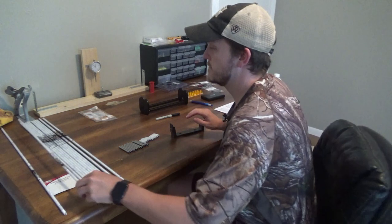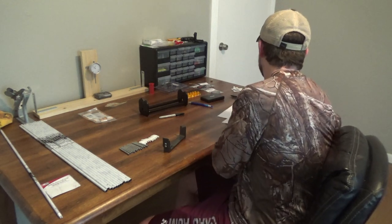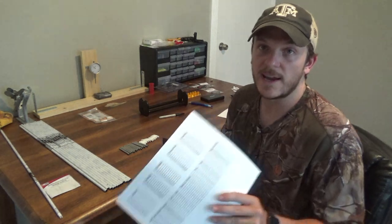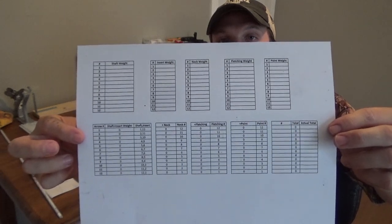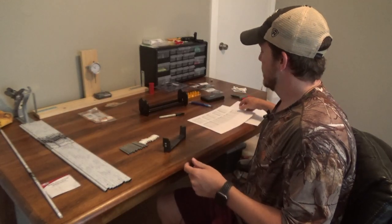You'll repeat this for all 12 arrows. Now that we've squared all our shafts on both sides, I like to weigh all my components — I want my arrows to be within about four to five grains of each other, which gives you maximum consistency. I've created a spreadsheet in Excel with all the components listed, and I type in all the weights of each item, order them from smallest to largest, and it automatically calculates which pieces should go together to get similar weight across all arrows.